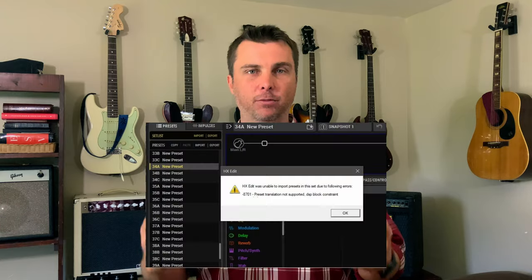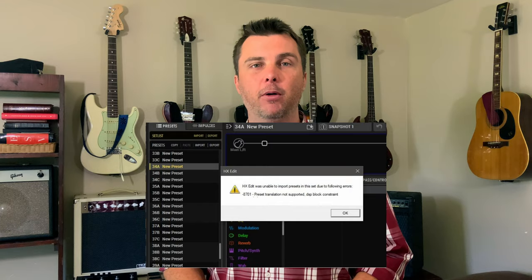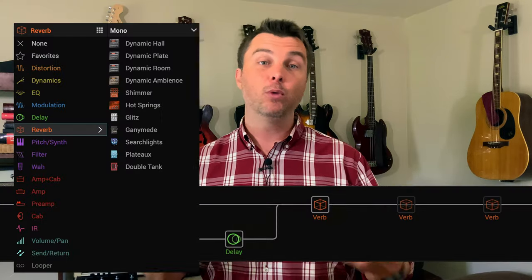The main reason to use the HX FX together with the HX Stomp is the extra DSP, or digital signal processing power. By freeing up space in the Stomp, you can use multiple amps or other really resource-heavy effects like pitch shifters or the poly capo. And on the FX unit, since you're not running amps and cabs, you have more digital signal processing allocation available for effects like reverbs and delays.